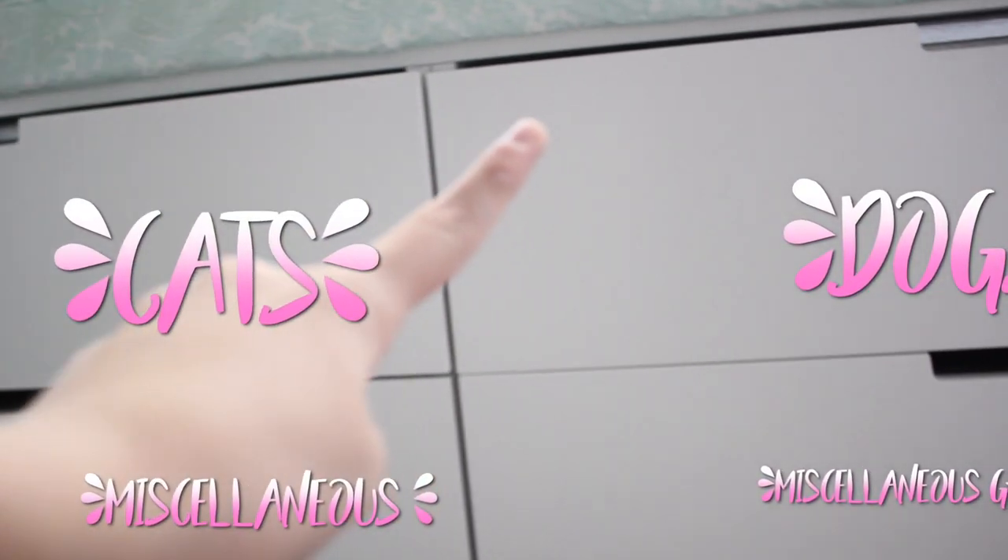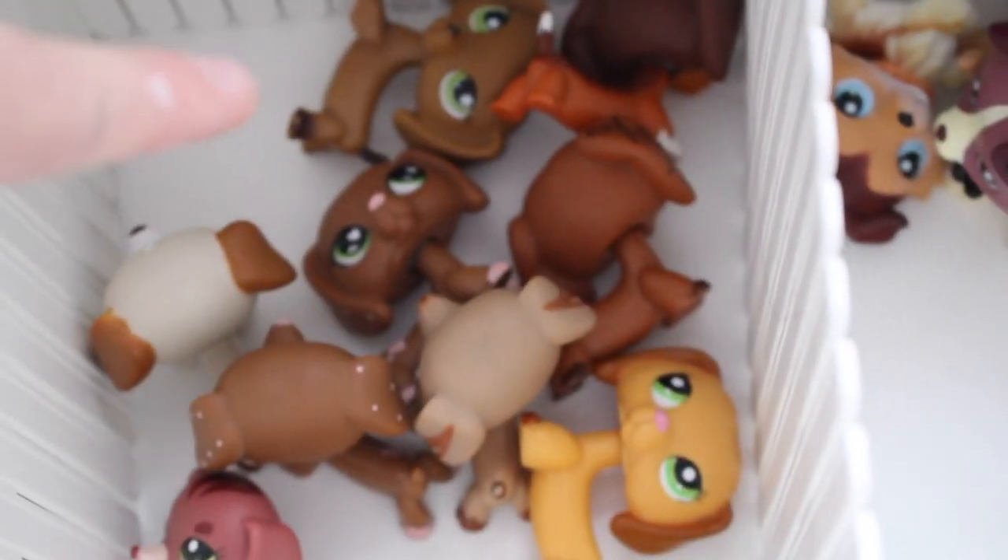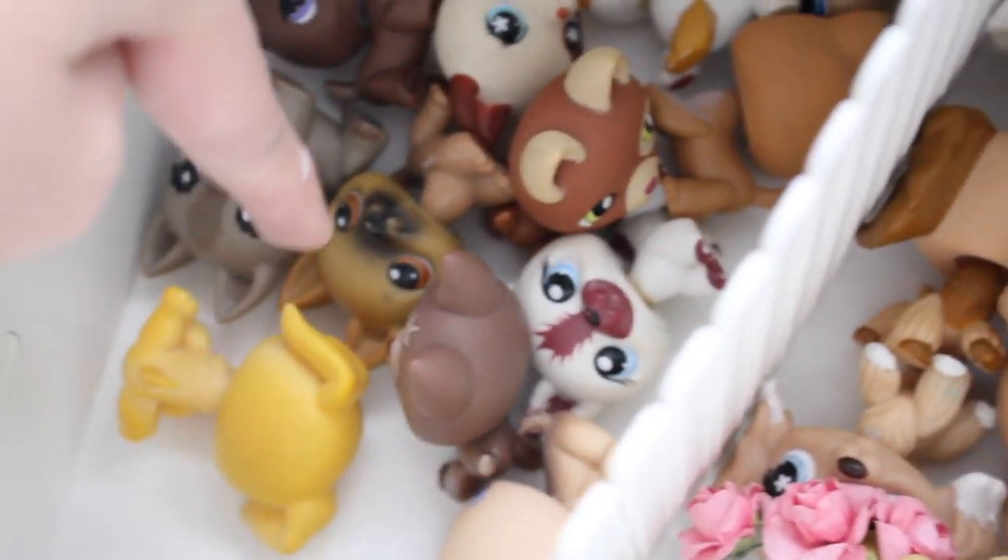We're going to start off with dogs and go our way around. Here we go: collies, dachshunds, great danes, cocker spaniels, german shepherds, and a golden retriever. Then huskies and wolves, puppies, corgis, poodles, and there are some boxers, more puppies, and some chihuahuas.